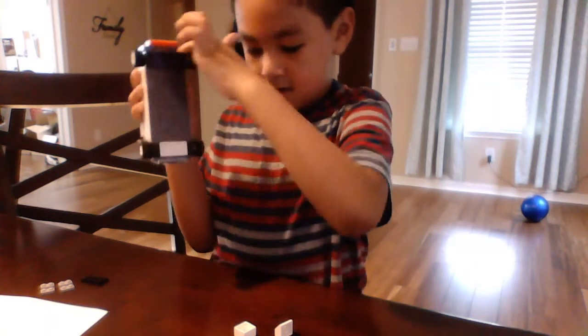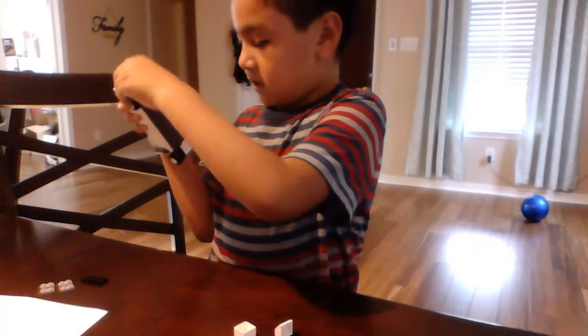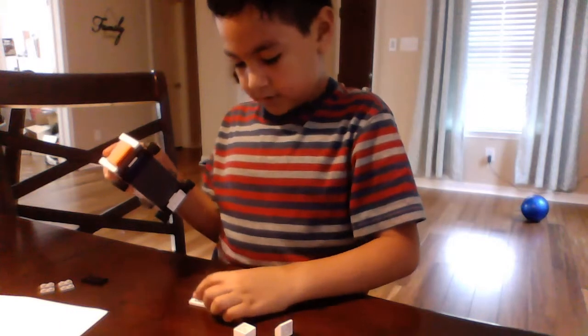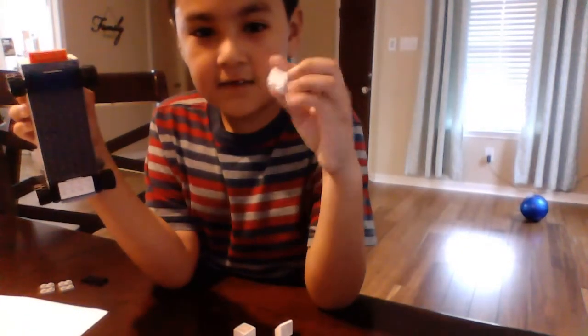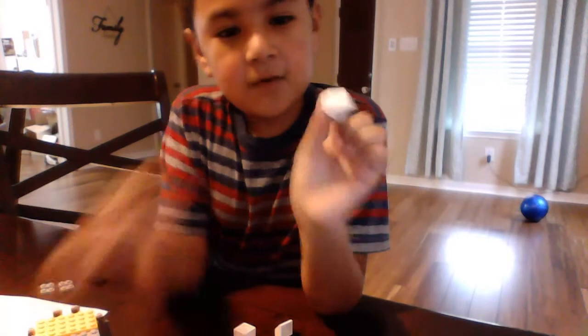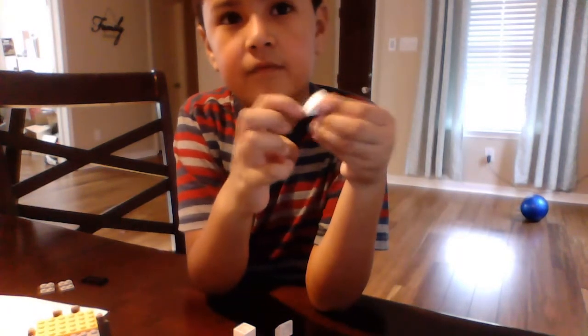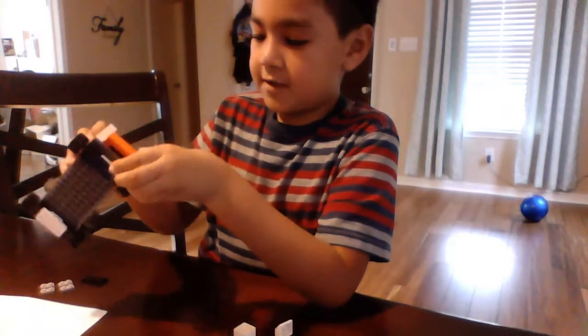You could put one of these one-by-six blocks right here, but we're not going to do that. We are going to stick one of these one-by-four slanted pieces, kind of like a triangle. We're going to put two on the side.